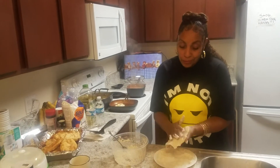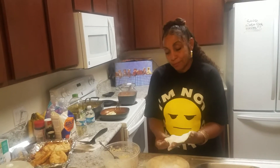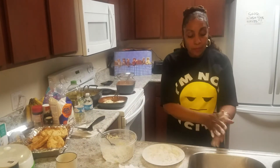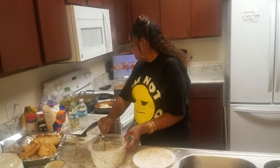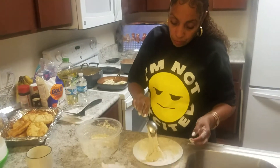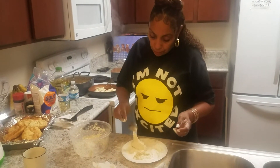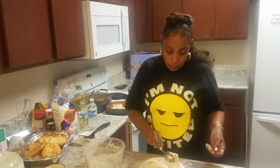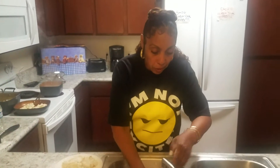He taught me how to cook. All the cooking I do, I learned from him and my grandmother. One — there should be three more and that's it, and we'll be done with the fried bread. That's enough — we'll put that in for the water.